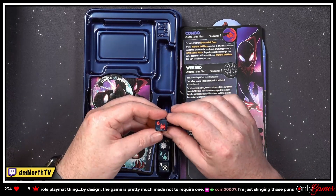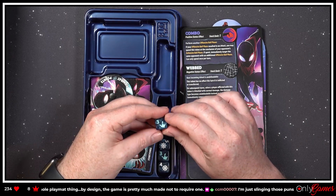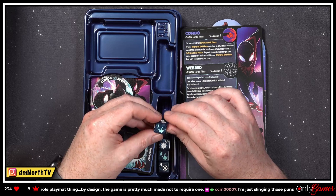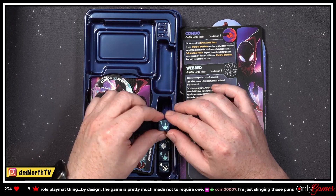Let's look at his dice — spider symbol, web thwips. Again, the marbling is just incredible.